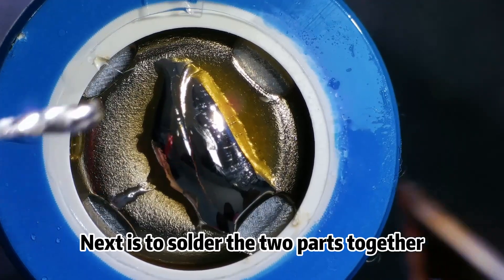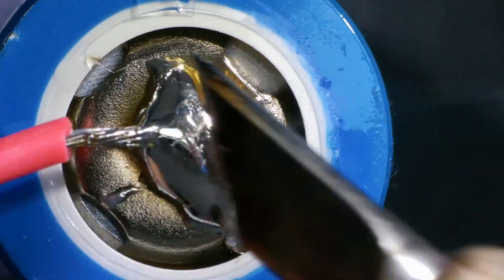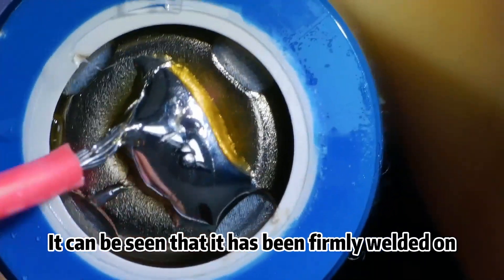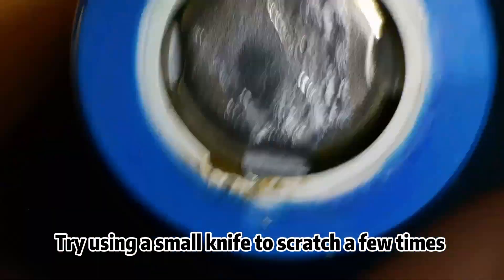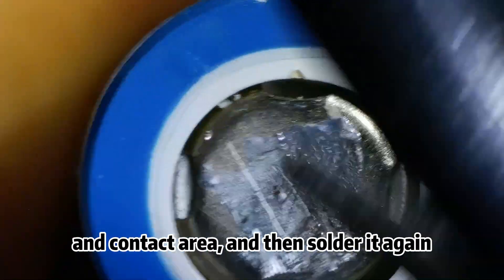Next is to solder the two parts together. It can be seen that it has been firmly welded on. Try using a small knife to scratch a few times or sanding it slightly to increase its surface friction and contact area, and then solder it again.